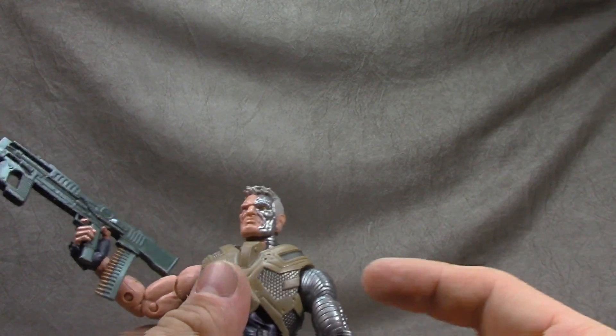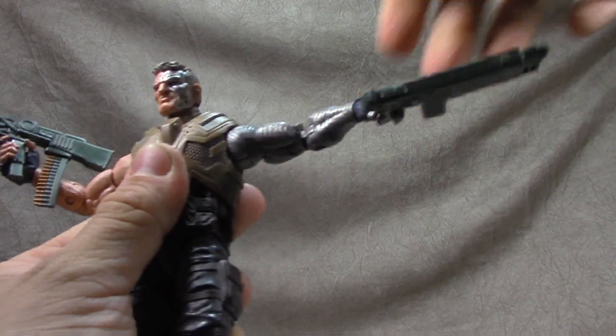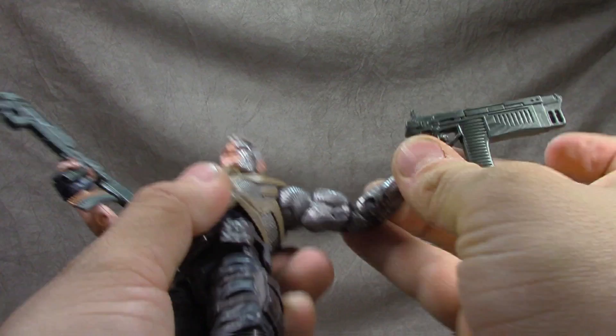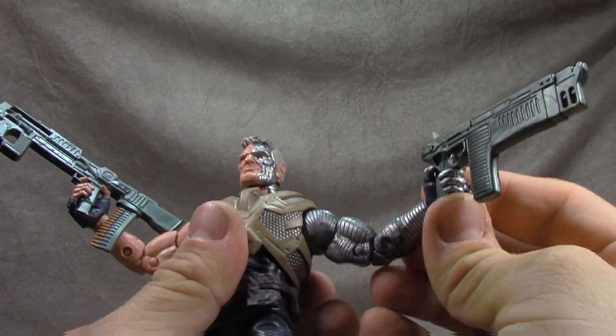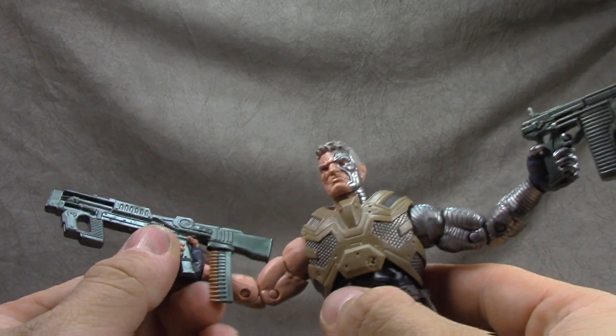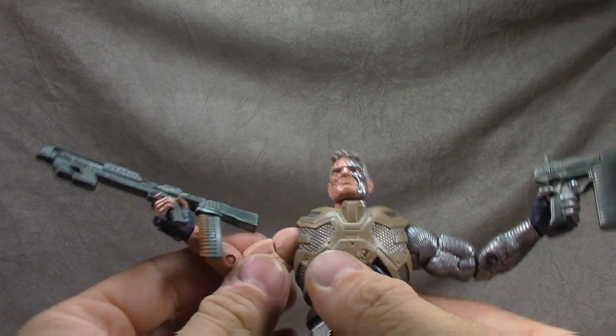Disc hinge shoulders get you all the way around, bicep swivel, double jointed elbow, wrist swivel and hinge. The hinge goes in and out — now with gun-wielding characters I prefer up and down hinges, and it's the same on both sides as an in-and-out hinge, so that's a bit frustrating.